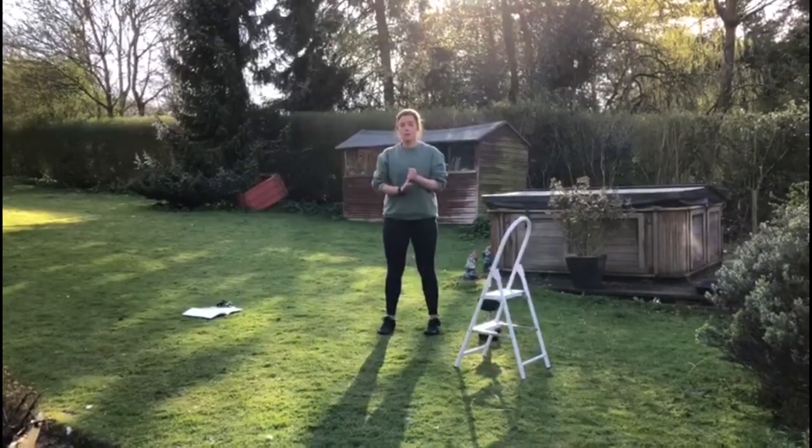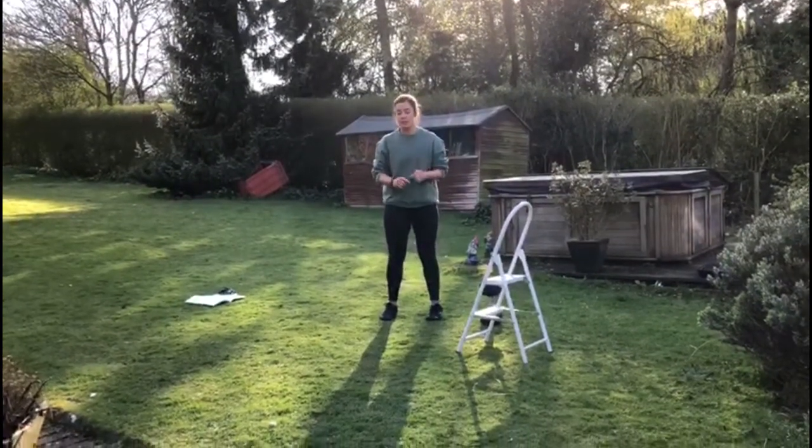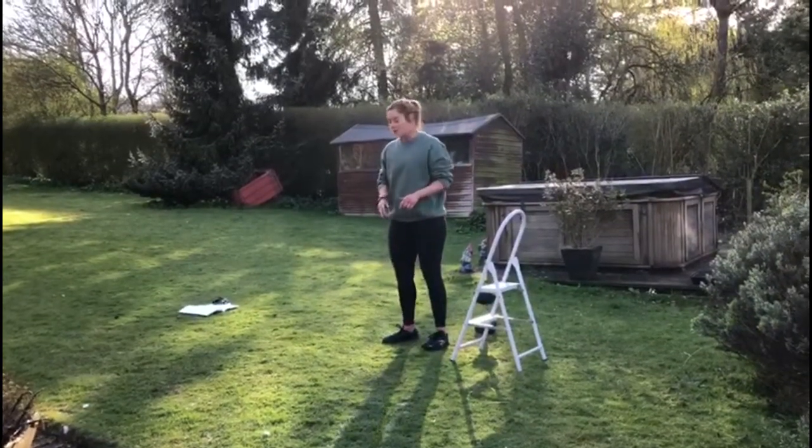We're going to go for three rounds of three plank variations. So you're going to start on 20 plank rocks.